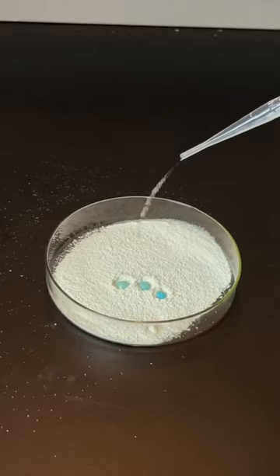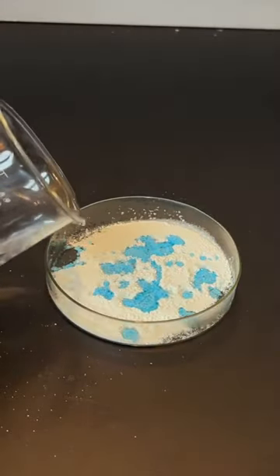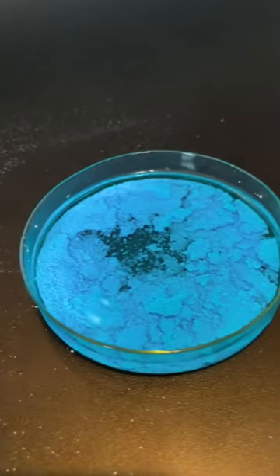If I give it a little bit more water, it instantly starts turning into the mostly copper sulfate pentahydrate, which means there are five water molecules for every copper sulfate molecule. It also means that it turns into this pretty blue color.